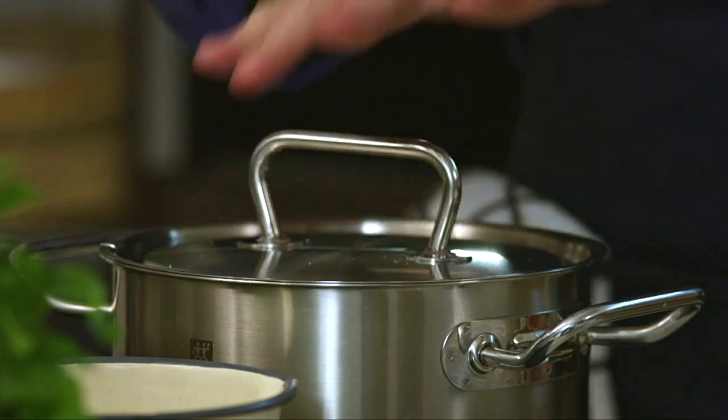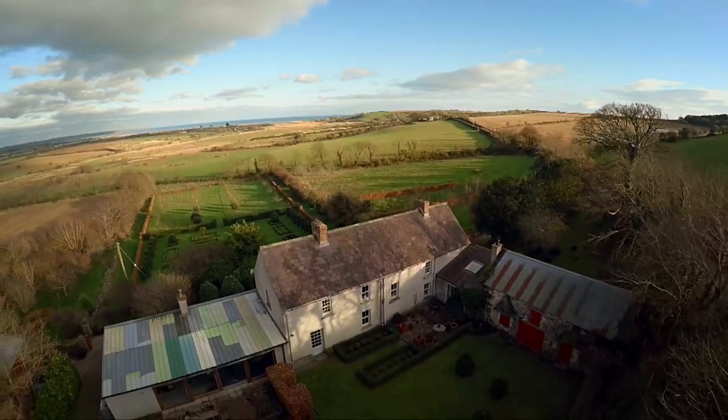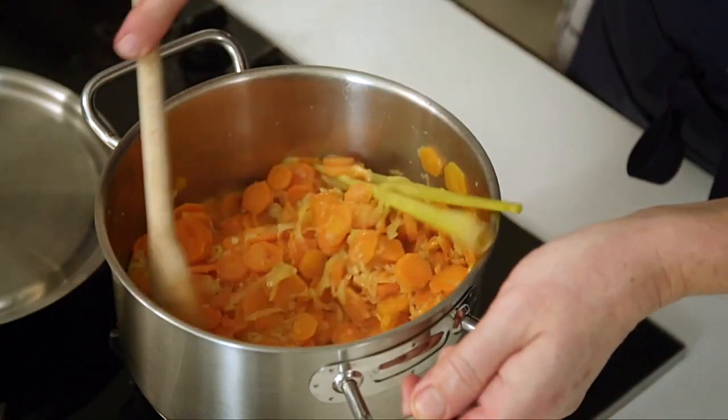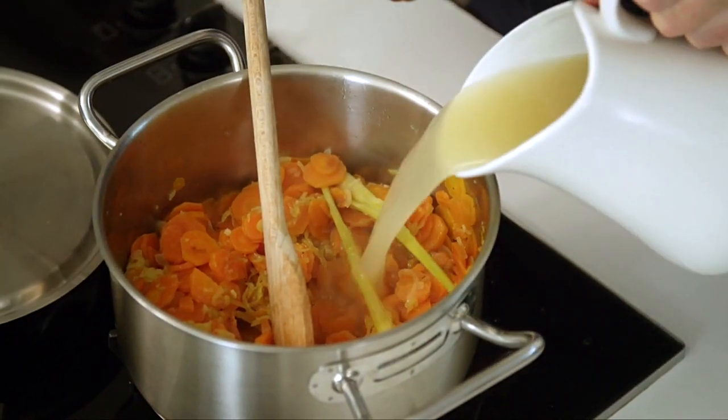At that point then, we'll add in our coconut milk and chicken stock. So the lid has kept the steam in to prevent the vegetables from burning. Stir. Lovely. Our chicken stock — you could use vegetable stock here as well if you wanted to.